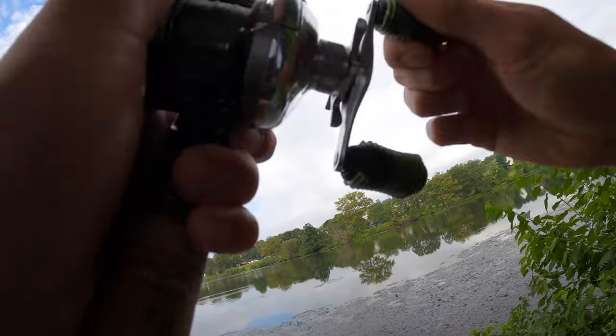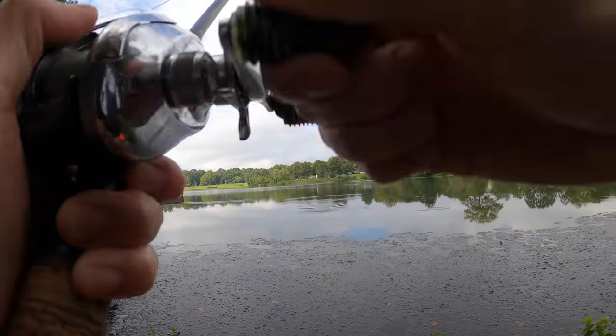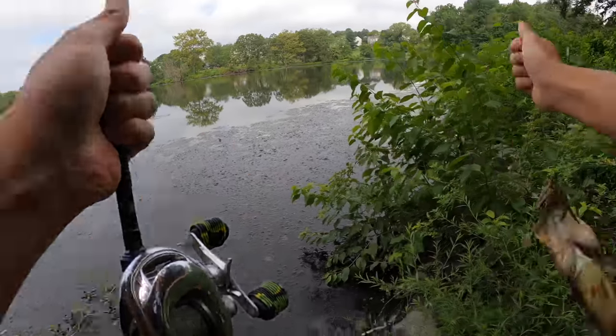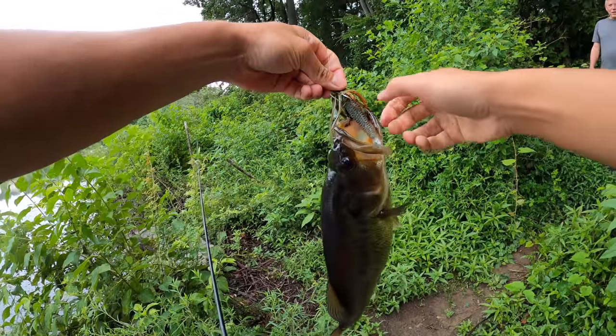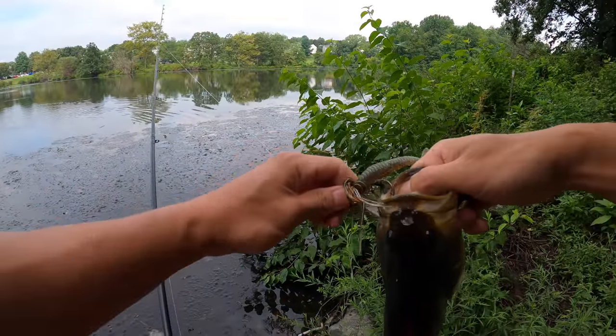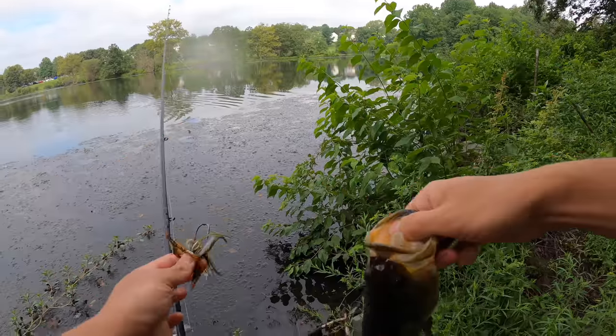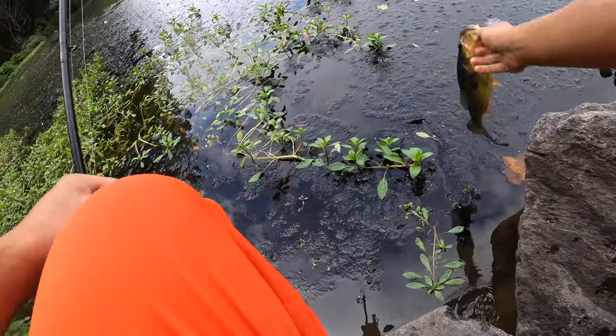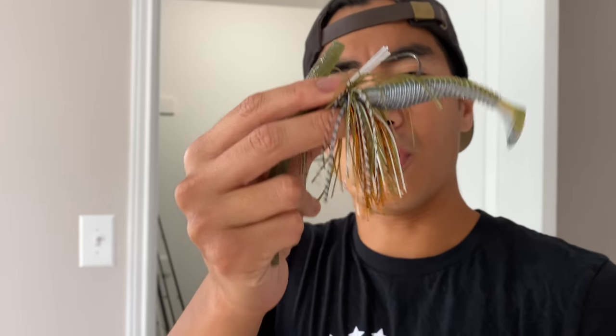Number one — finally, on the swim jig. Not bad. Largemouth, about a pounder. Someone asks if I throw him back — of course, I don't keep any. I don't even eat fish, I just like catching and releasing. That wasn't really the result I was looking for on this bait. Fishing an area with a lot of grass, this bait came through clean almost every single time but just did not catch the fish that I was looking for.